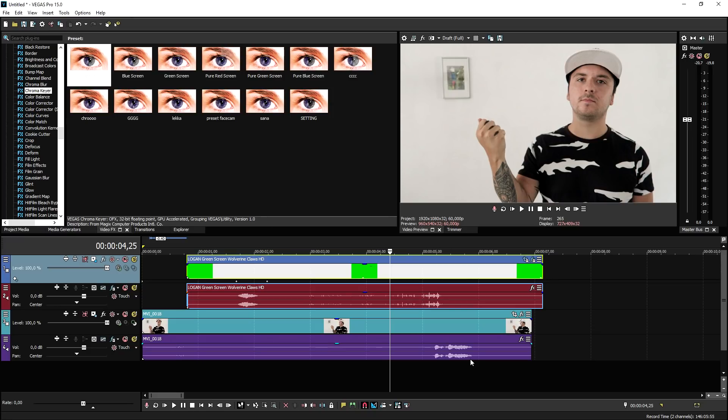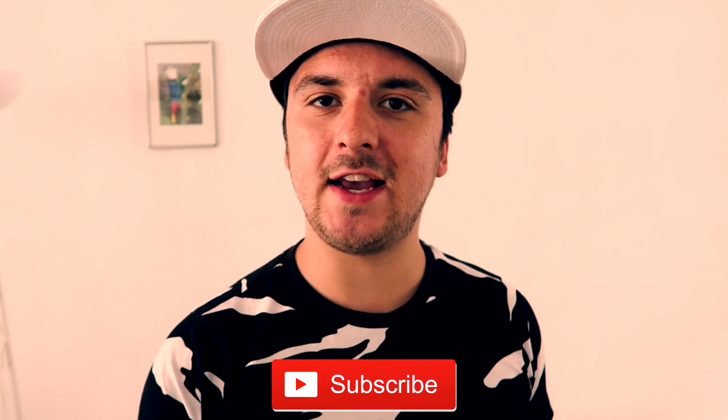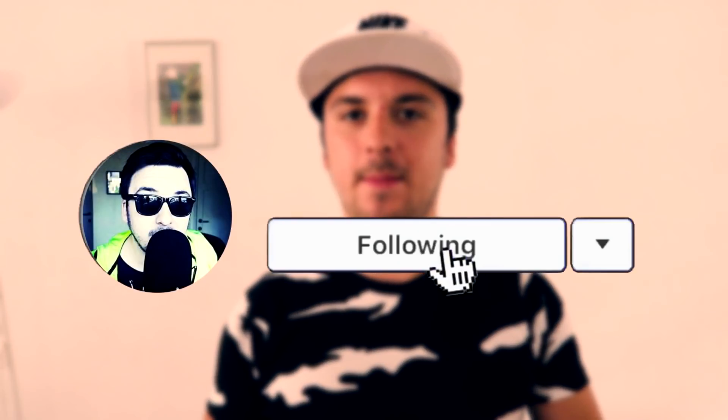If you are new around here, make sure to click subscribe below and turn on notifications. Check out the giveaway link in the description if you want to get a copy of Vegas Pro 15. Also make sure to follow me on Instagram at Alex Halford for special updates and Instagram stories. That's it, and I'll see you on a brand new video on Friday.